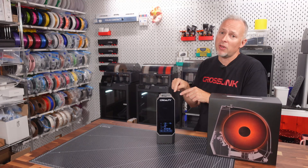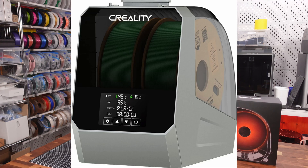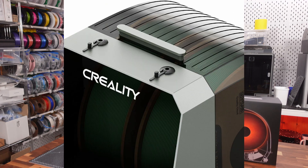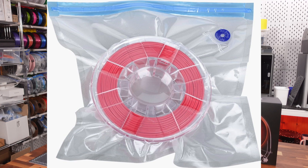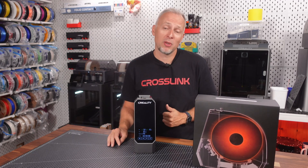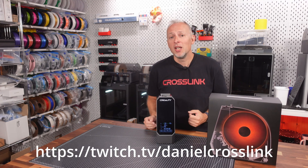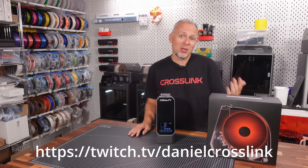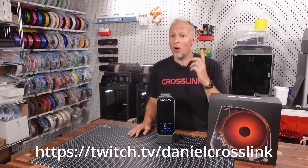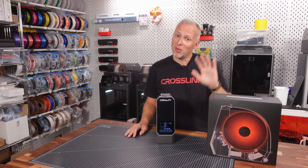I've put links to this dry box, other dry boxes that might be worth it, the bigger two-spool version, and the vacuum bags I'm using in the video description. I hope this was helpful. If you got value from this video, please leave a thumbs up and consider subscribing for more content. We also do weekly live streams with the community where you can win awesome giveaways like this dry box. See you next time, bye bye!